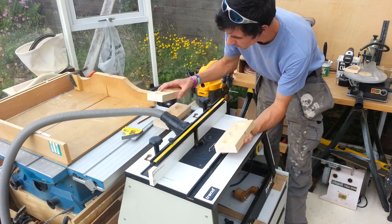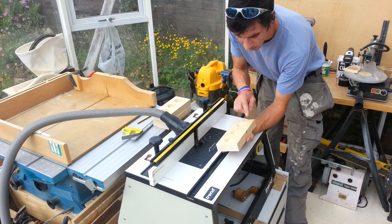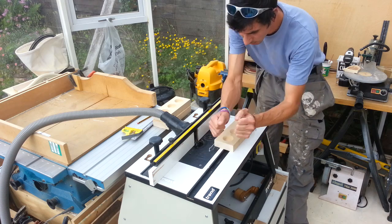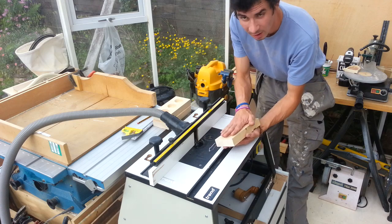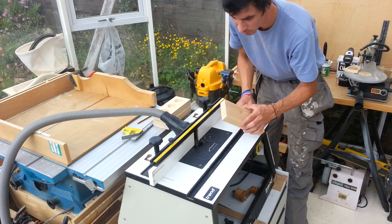We've got all the holes drilled in the three bits, and I've got a 45 degree chamfer bit in the router table. I'm just going to knock these edges back. If you haven't got a router in a table, you could use the router on edge, or if you haven't even got that, you could use a hand plane or block plane to just knock these corners off.